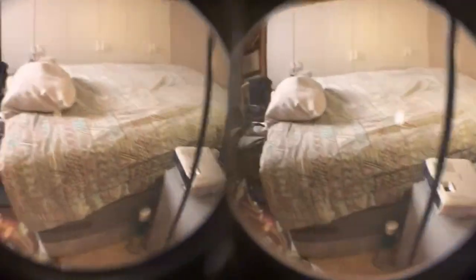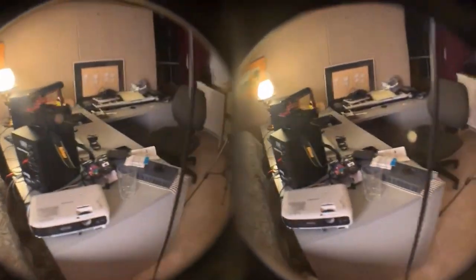Oh my goodness, we are in 3D land! Is this real life? Whoa, it's like... I don't know, guys — let me know if this looks cool. If you guys are wearing a VR headset or goggles or whatever, let me know.